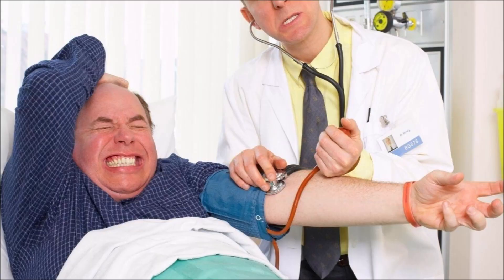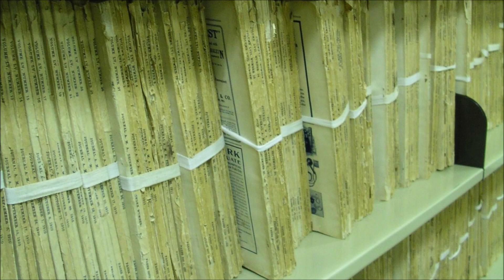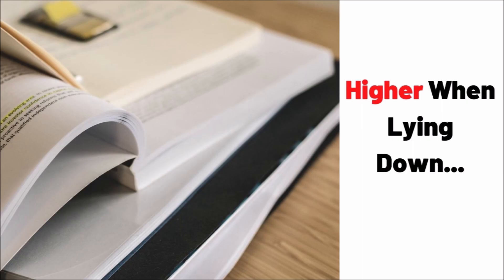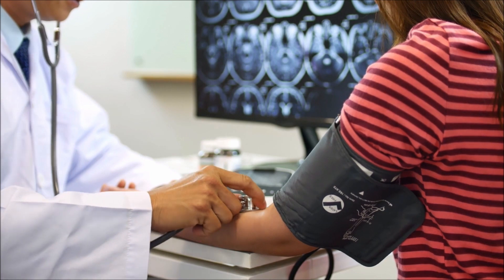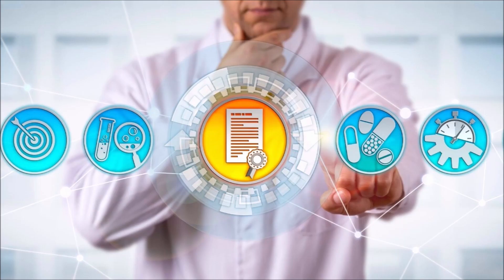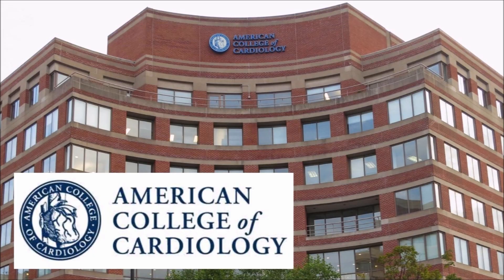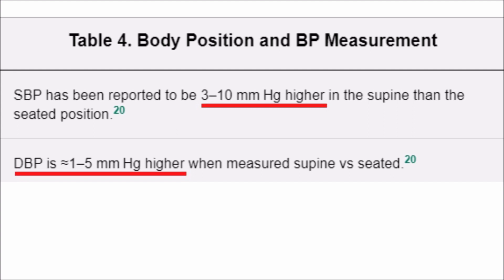Is blood pressure higher or lower when laying down compared to sitting up? This topic is somewhat controversial. I've researched medical journals, studies, and research papers. I found eight trusted high-authority sources: four said it's higher, three said it's lower, and one said systolic was higher but diastolic was lower. The studies didn't mention arm or cuff positioning, which we know affects readings. The American College of Cardiology and the American Heart Association stated systolic has been reported to be three to ten millimeters of mercury higher while lying down, and diastolic one to five higher.